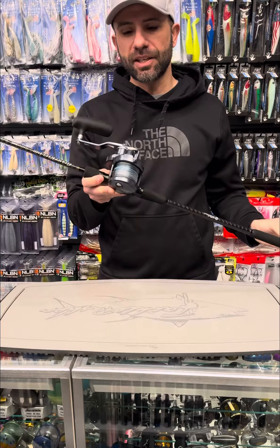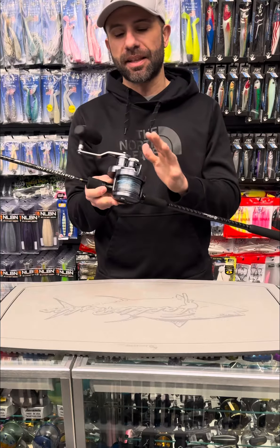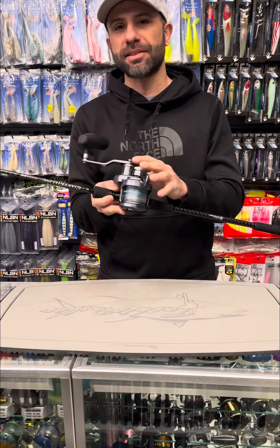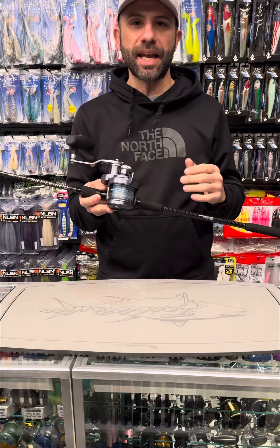Here from Tyler. Here we are with the latest from Shimano — the Ocea Jigger lever drag, absolutely a beast. I spooled it up today. This one is for myself, oversized handle like I like — put your full power on that handle.